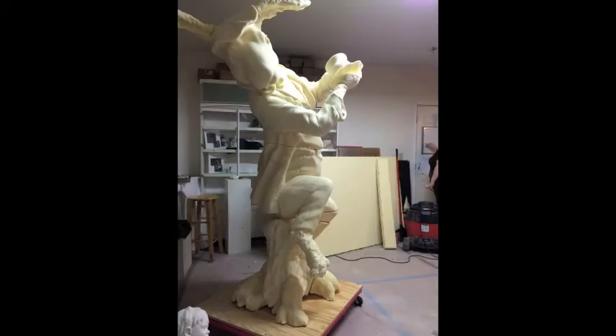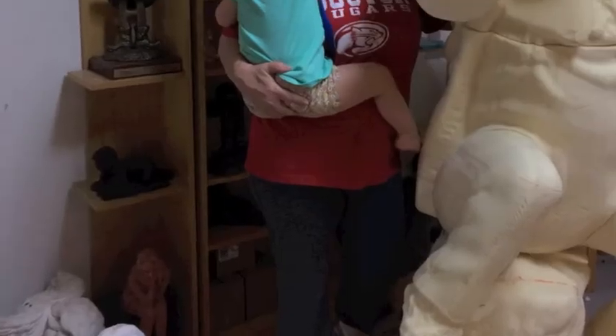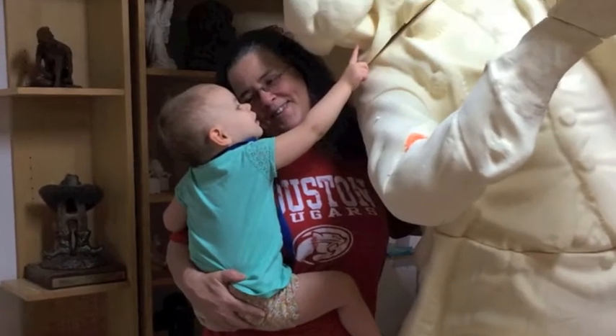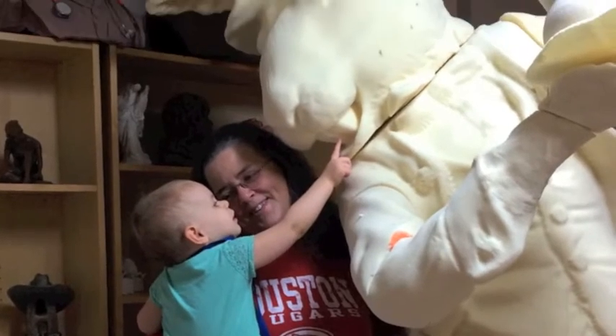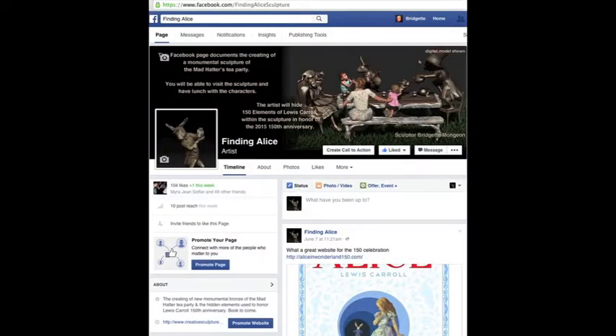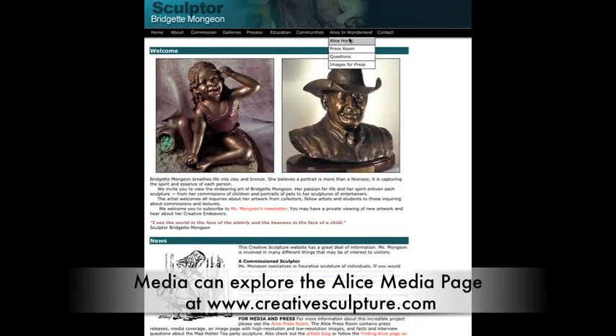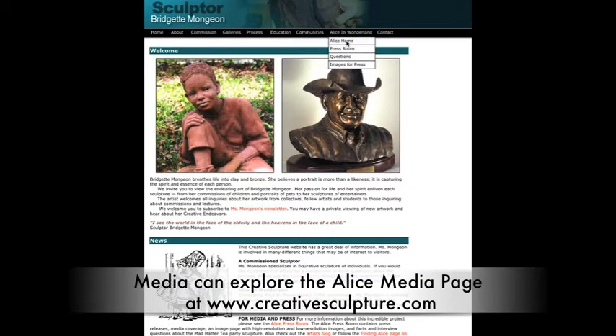It won't be long and the characters will play with families and have tea at Evelyn's Park in Bel Air, Texas. You can follow along with the artist and her process at the Finding Alice page on Facebook or at the blog on the artist's website at creativesculpture.com.